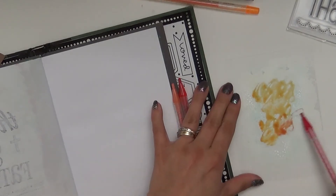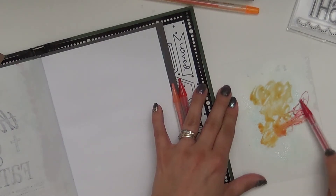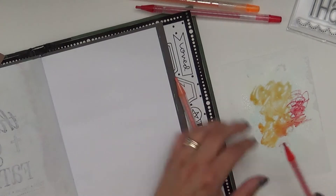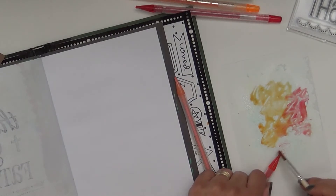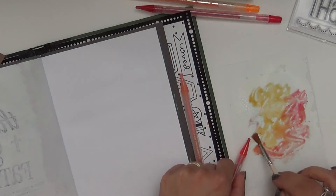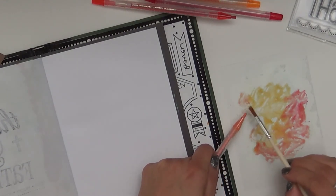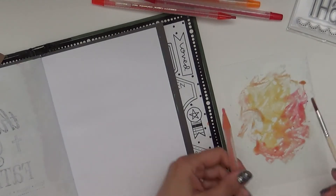This will also work to get some color down on there. You see how it's just transferring right on there — maybe a little more over here — and then you can use your brush to get that together. So basically, this is what you're going to do with whatever colors you want to mix together. You're using the water to activate the watercolor twist and then spreading it out on your plastic sheet.